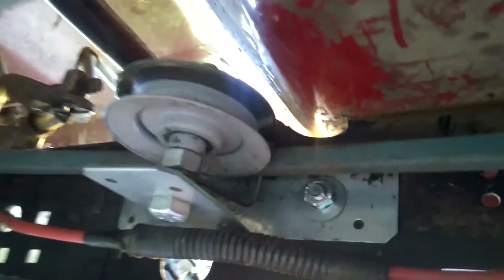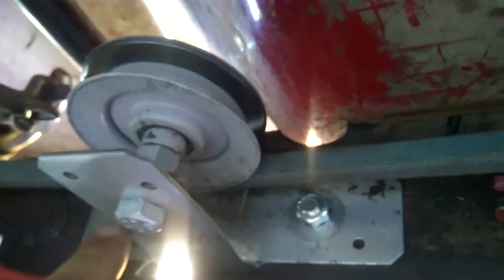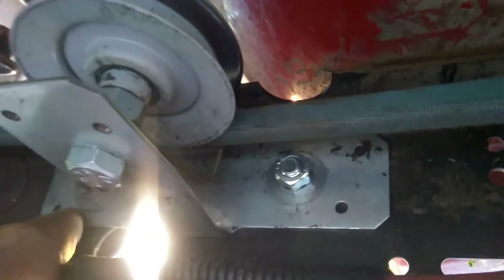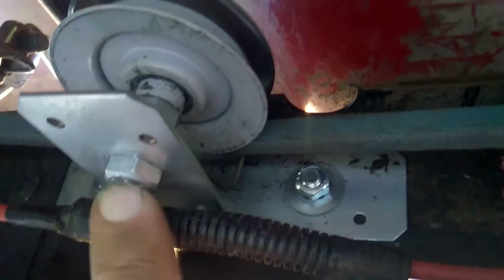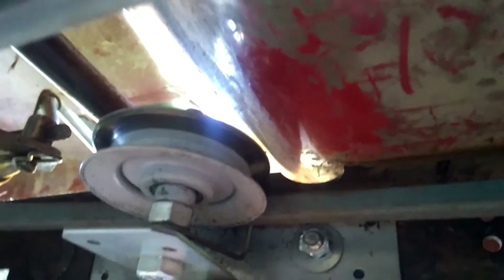I just wanted to show you all how I did this setup, because I can't weld. Basically, what this is — this bracket here — is a bracket from Lowe's that is designed for post and beam construction. This bracket was originally flat. I put it in the vise and bent it 90 degrees. And as you can see, it bolts up to the side of the frame here. I used the stock holes in the bracket to mount the pulley. So all I did was put this in the vise, beat it over 90 degrees, mount my pulley on it — and there you go. Easy idler pulley with no welding.